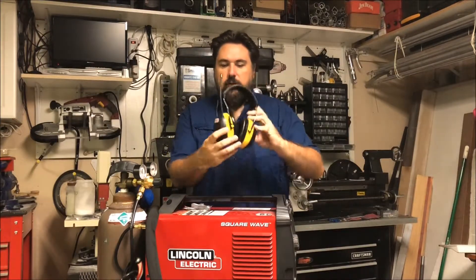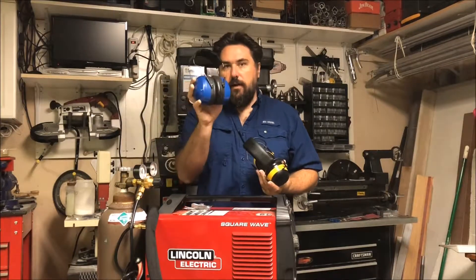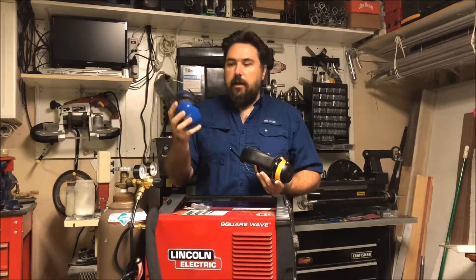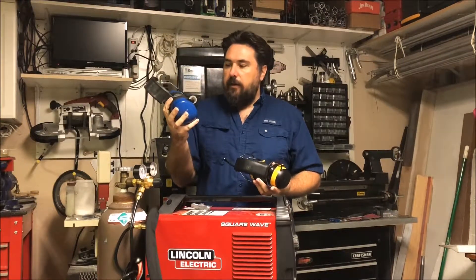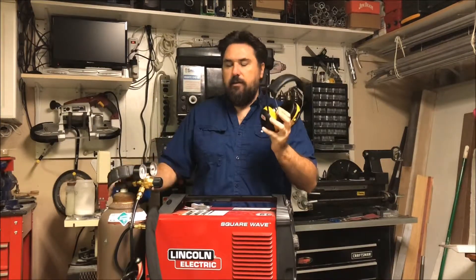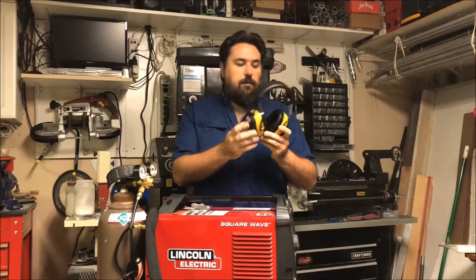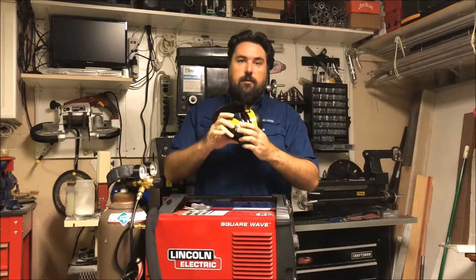Getting into these, the 3M WorkTunes — if you're used to wearing a large set of headphones like these on the job site, around milling machines, yard care, anything of that nature, even firearms, that's where these actually come from. If you like these but want to listen to music, you might want to check these out. I have a link in the product description below for these and some similar models. Out of all of them, I chose the 3M product with the AM-FM radio built in, conventional AA batteries, and a headphone jack.